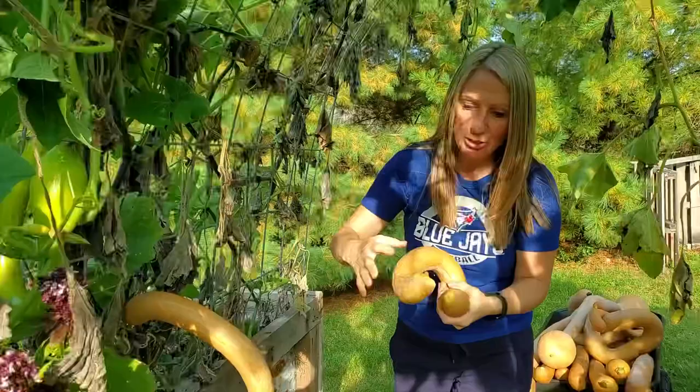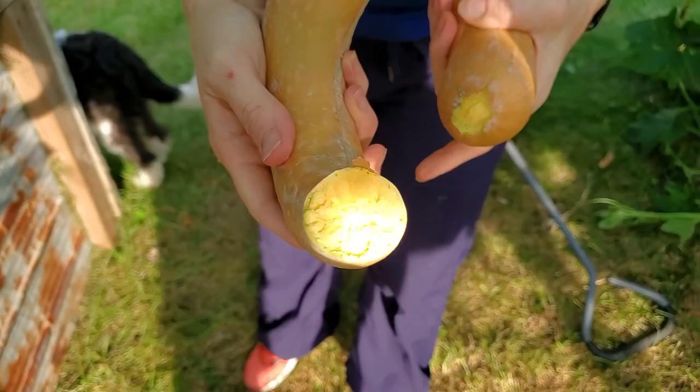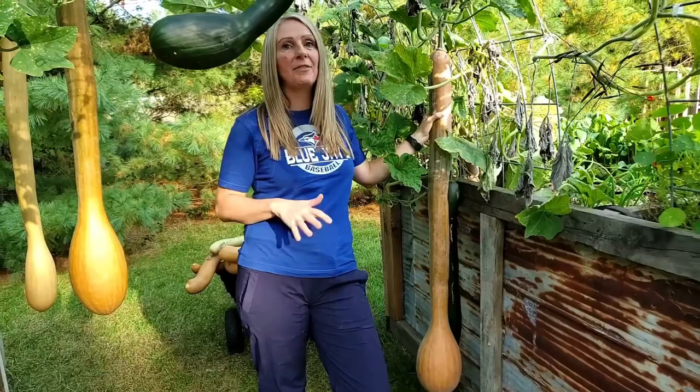Oh no, it broke — but you know what, now I can show you the inside. Okay, that's it for here. Let's go down to the next trellis.